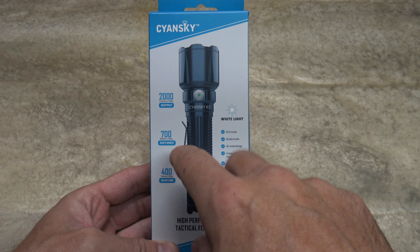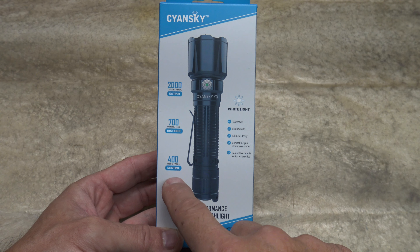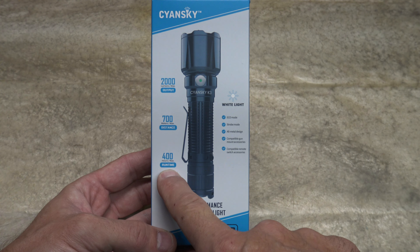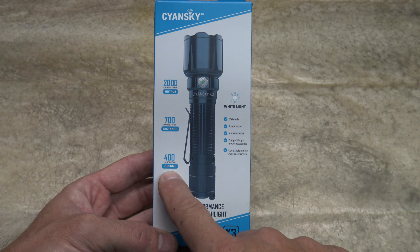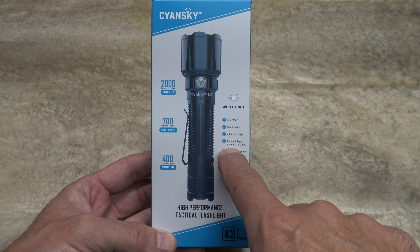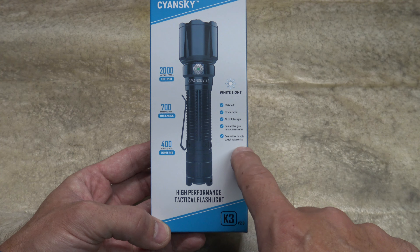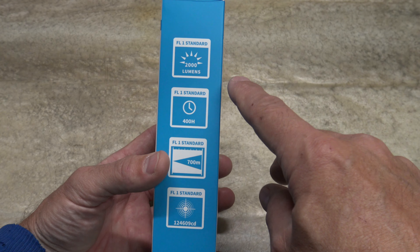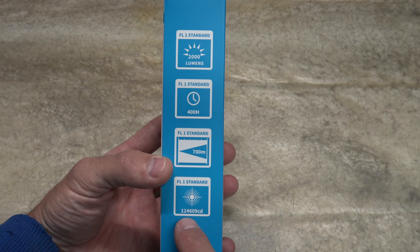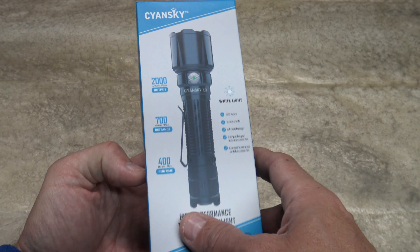Right here on the package is some of the information: 2,000 lumens of maximum output, 700 meters of throw, 400 hours of maximum runtime on economy mode — that is 16 days of runtime. It says economy mode, white light, strobe mode, all metal design, compatible with gun mount accessories and compatible with remote switch accessories. Very cool. On the side of the package you can see some more specs: 2,000 lumens, 400 hours, 700 meters, 124,609 candela. That is absolutely fantastic.